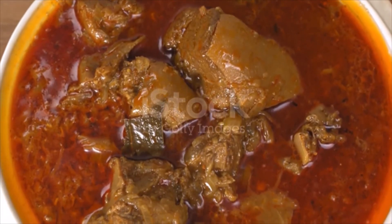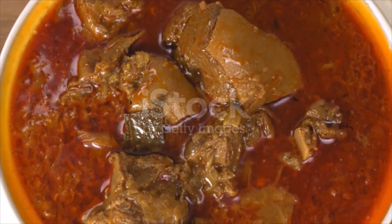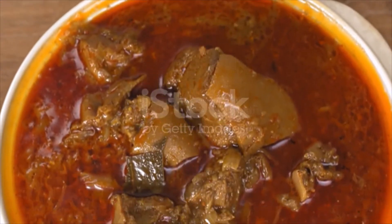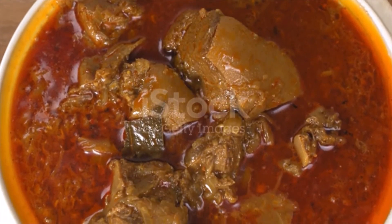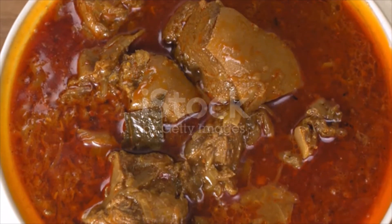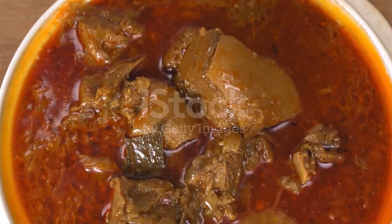When ready to cook the meat, heat the butter and four tablespoons of the oil in a heavy-bottom pot. Add the onions and cook gently for five minutes until soft. Add the ginger and three tablespoons of the spice mix from the recipe you made earlier, and stir.